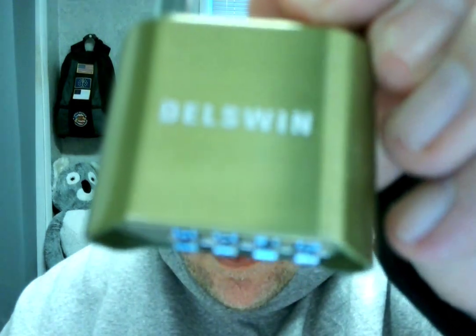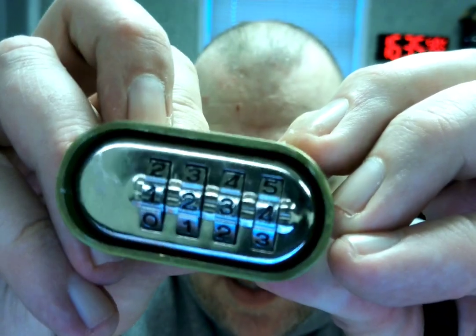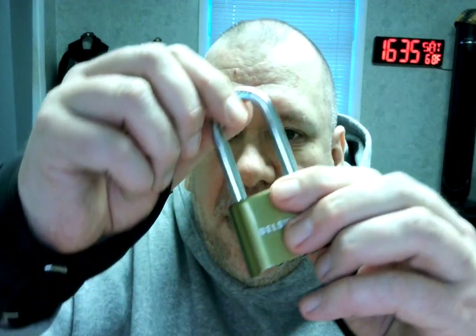And I've got this Delswin — let's see if I can get that in focus for you — there we go. And it's got the combination. Now it comes preset to 0000; I've reset it to 1234 for this demonstration, and that's the combination.